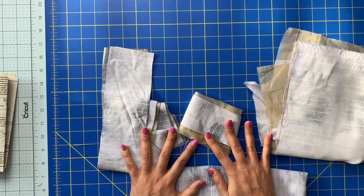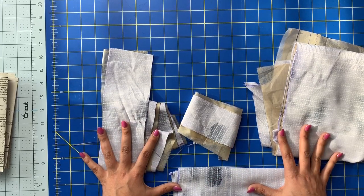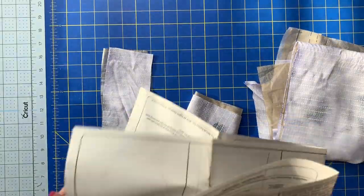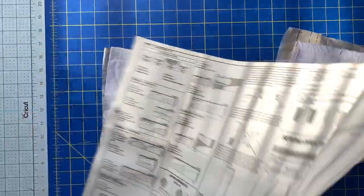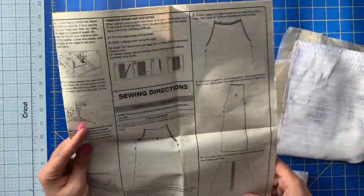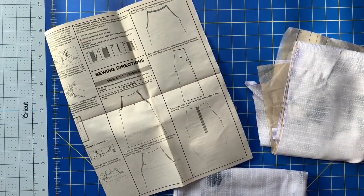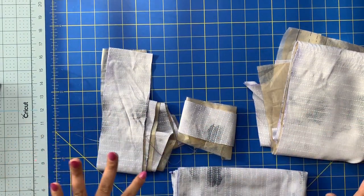Hopefully by this time next week you will have all of your fabric cut out and we'll be ready to sew, because we are going to do steps one through nine. So we'll actually have some sewing to do finally for a sew along. I'll see you all back here very soon. Bye!